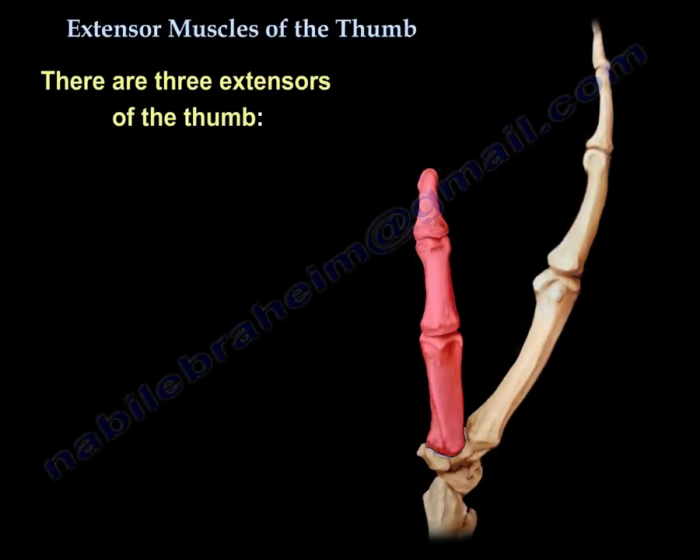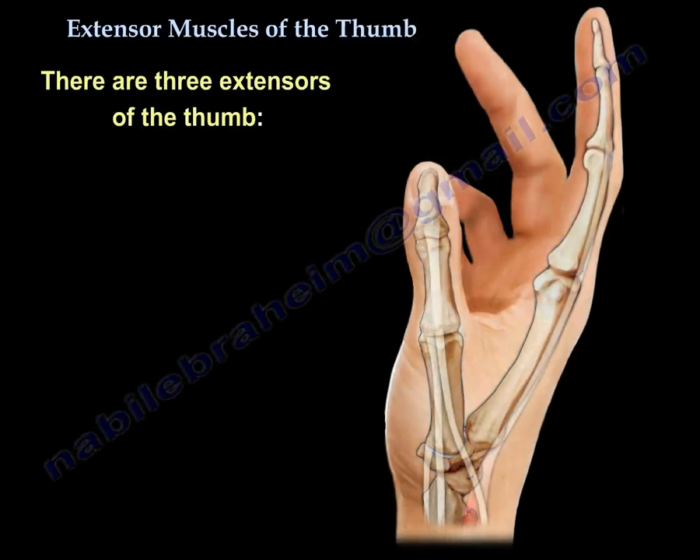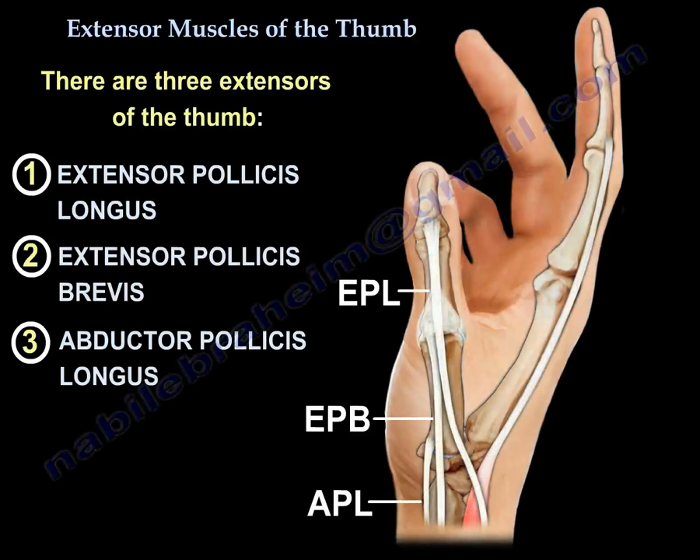Extensors of the Thumb. There are three extensors of the thumb: the extensor pollicis longus, the extensor pollicis brevis, and the abductor pollicis longus.